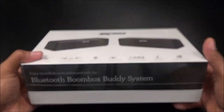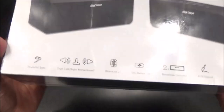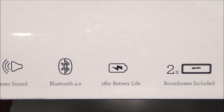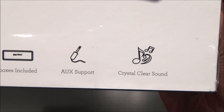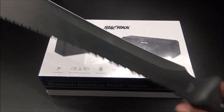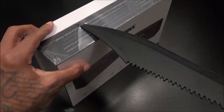Alright, let's check out the presentation - really nice looking box, nice weight to it too. Let's go through some of the features: powerful bass, true left-right stereo sound, Bluetooth 4.0, 18-hour battery life, so even at max volume you're looking at nine hours. Two boomboxes included, auxiliary support, crystal clear sound, NFC technology, and a motion sensor light. Let me grab the little unboxing knife - I've been getting a lot of requests to bring it back, so the unboxing knife is back from vacation.